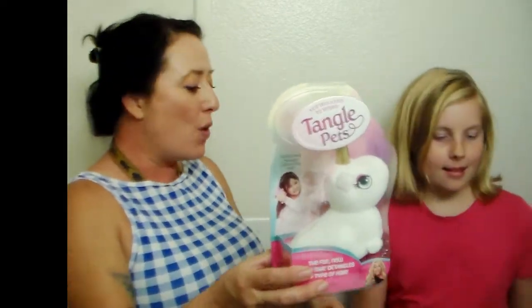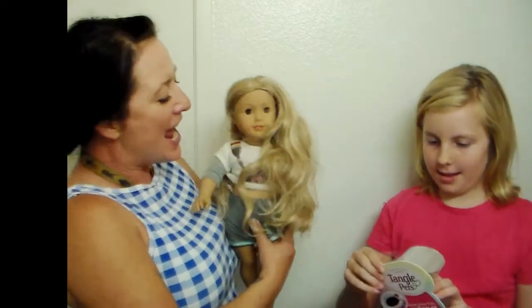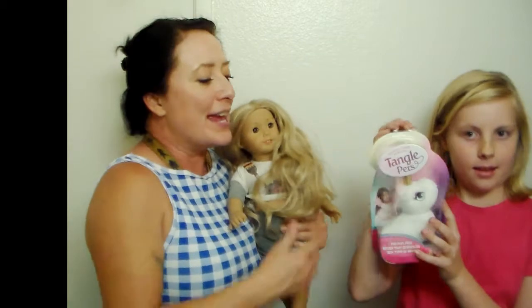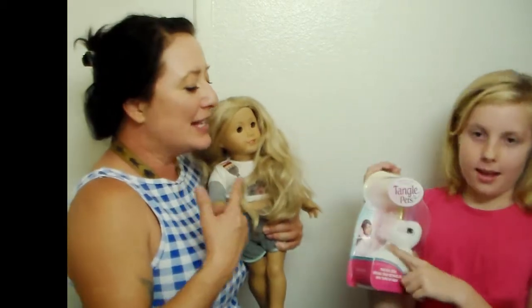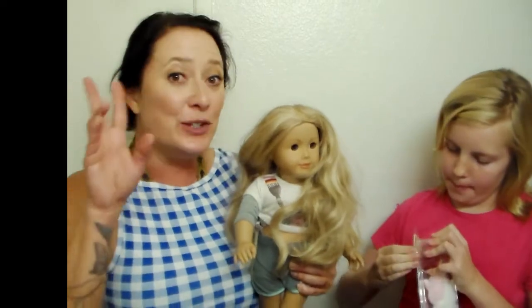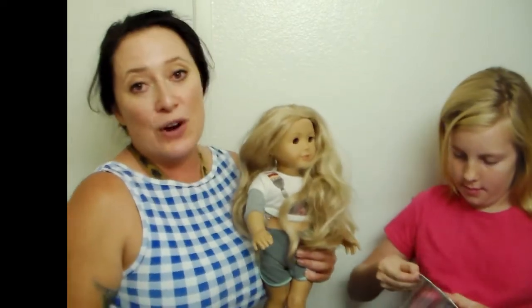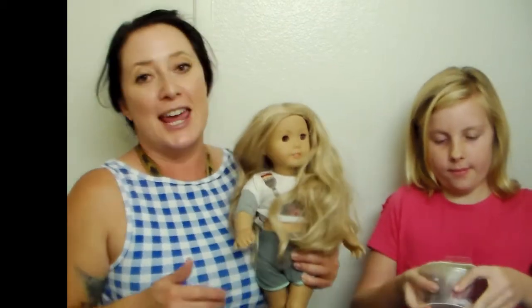I'm going to hand this to you — go ahead and open it and I'll hold Tenny. So what do you think? It's a plush and it has a brush on the inside. Go ahead and open that package. Things to know: this was a Shark Tank product, it's got beautiful Miss Lori on the front and I love watching her on Shark Tank.